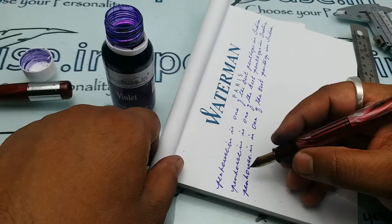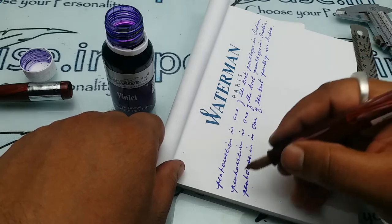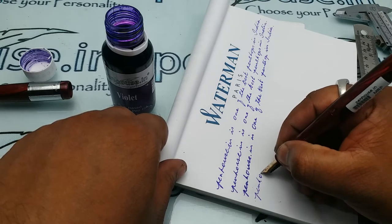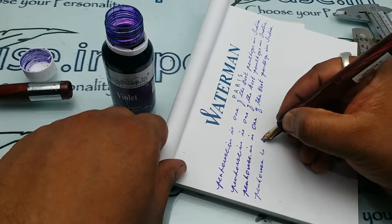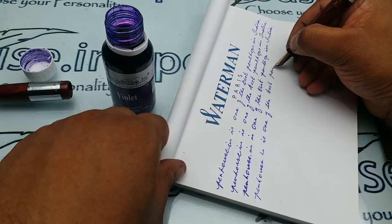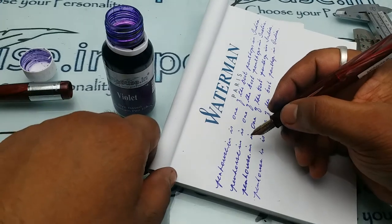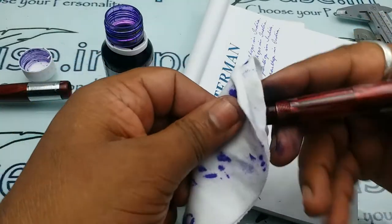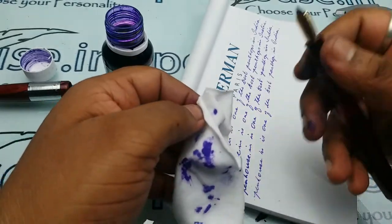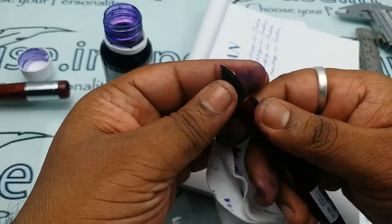Both fine and medium nibs have a different ink formula. If you use fine nib ink in a medium pen, there will be more flow and it will wet the paper. The flow is really good. Whenever you get a scratchy feeling, you need to change the ink and by experiment check which ink fits for you. Please use low viscous inks.